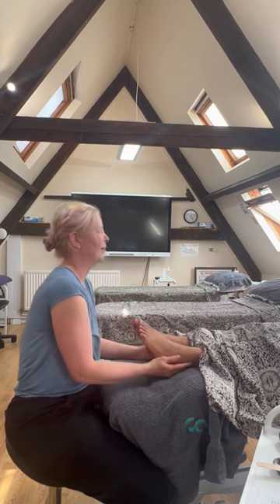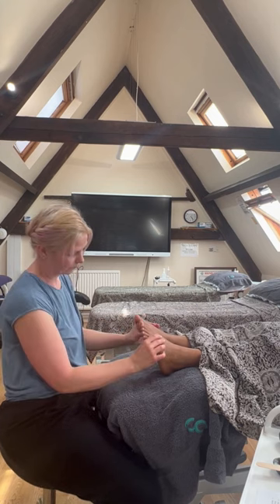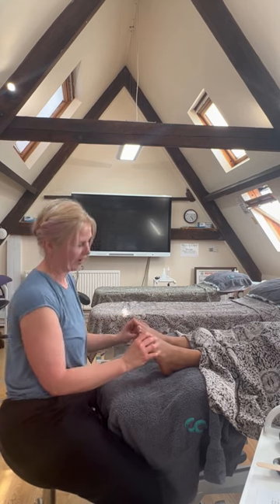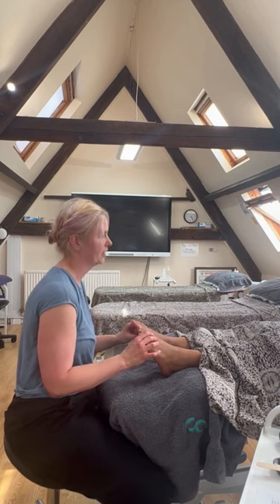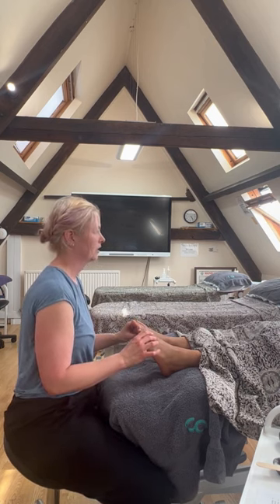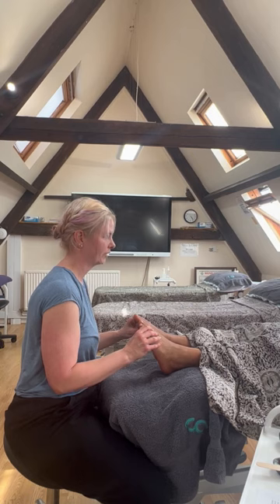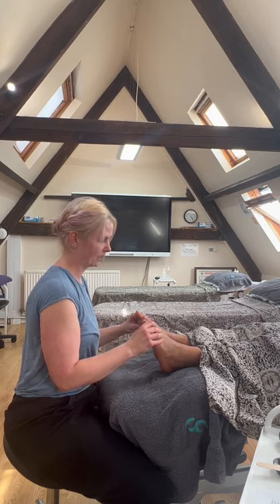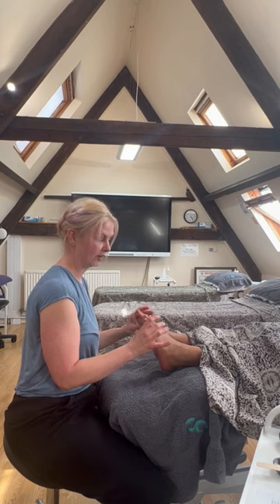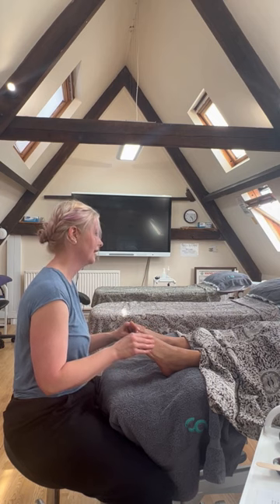I'm just going to place my thumbs on the diaphragm, on the solar plexus area. If you can just take a nice, slow, deep breath in — and then just really slowly breathing out, really pushing the diaphragm. As she's breathing out, I'm pushing up into the diaphragm, as if I'm pushing that air out. That's it — have a little relax.